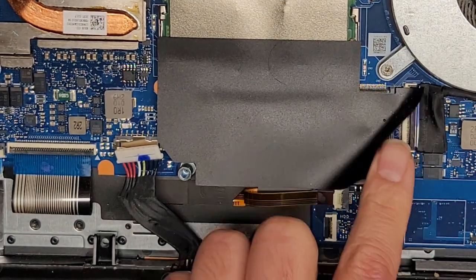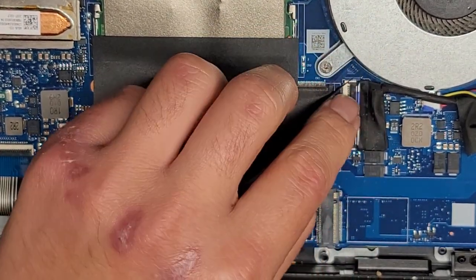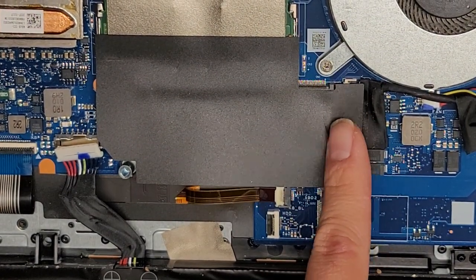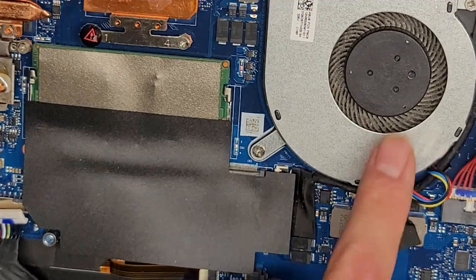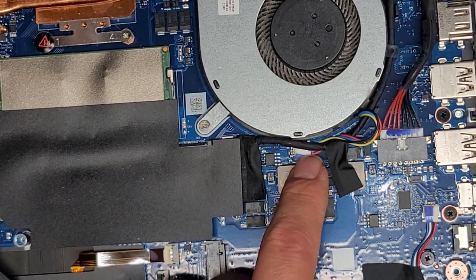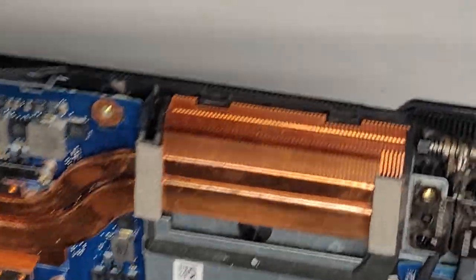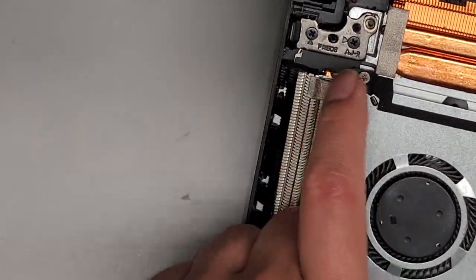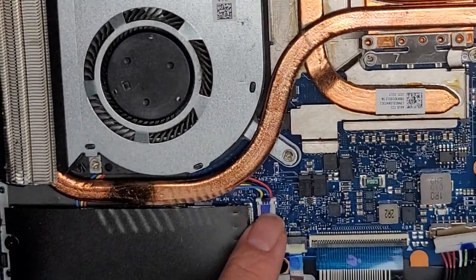You've got the LCD LVDS connector underneath this plastic — you can flip this little latch up and then pull the connector out. If you do that, make sure you disconnect the battery and press and hold the power button for at least 15 seconds first. You've got the speaker connector right here underneath the speaker, and the fan connector here as well. If you want, you can remove these two screws and the fan will just come out. The other fan has three screws, and the fan connector is right there.